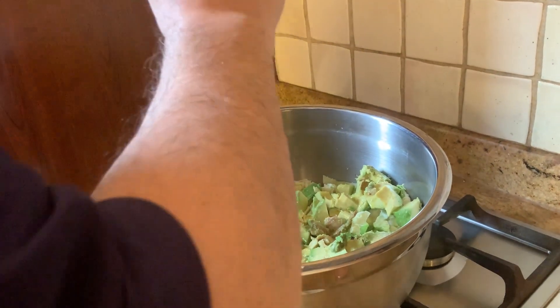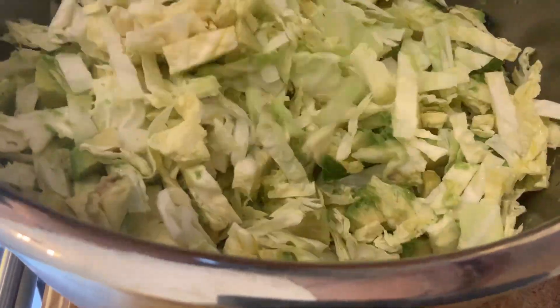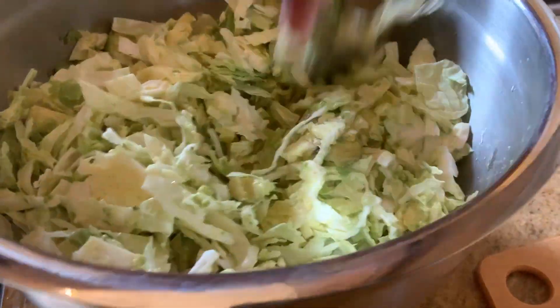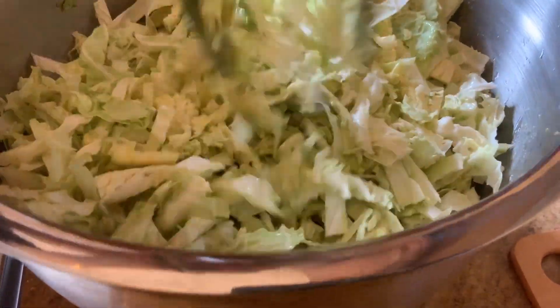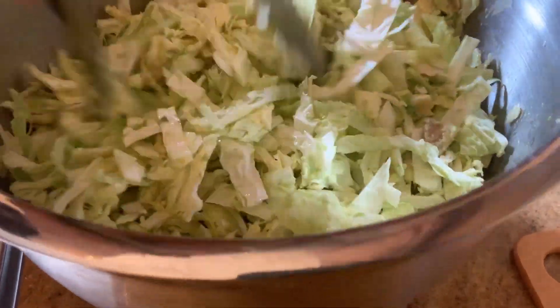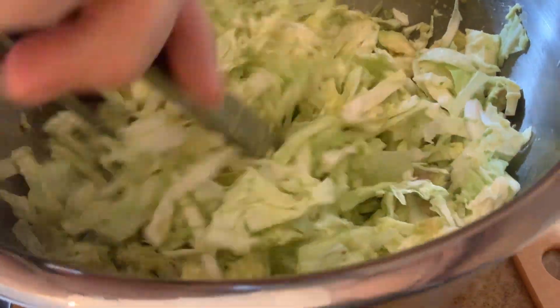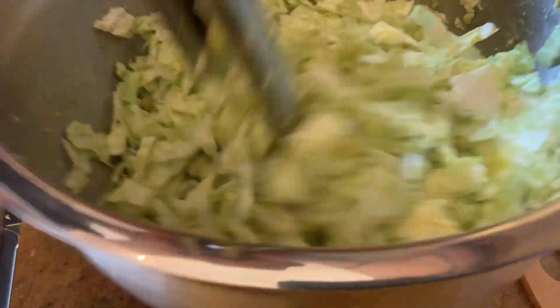We are mixing the green cabbage with avocado right now. We have the vinegar, the olive oil, and the salt — very simple recipe. That is delicious. You see what's happening: the avocado is mixing together with the green cabbage.